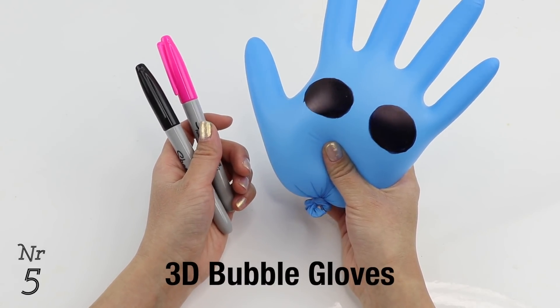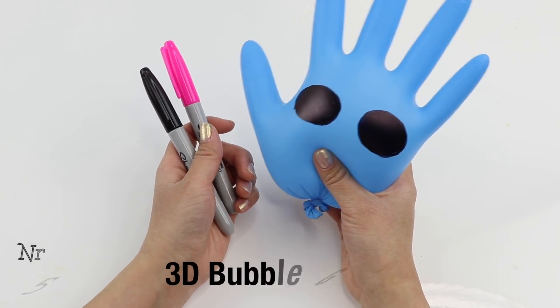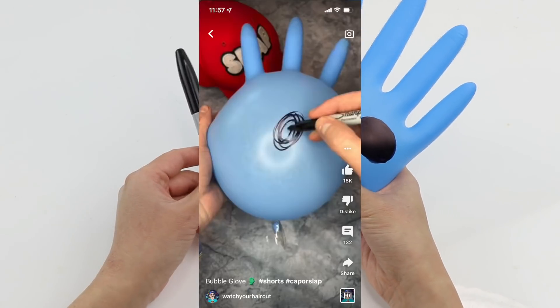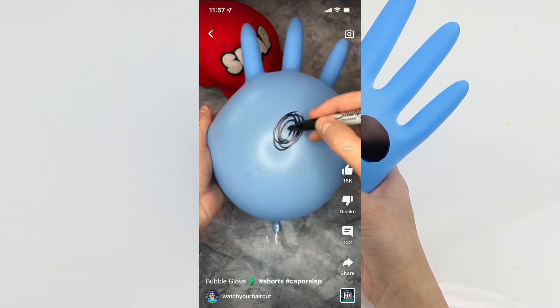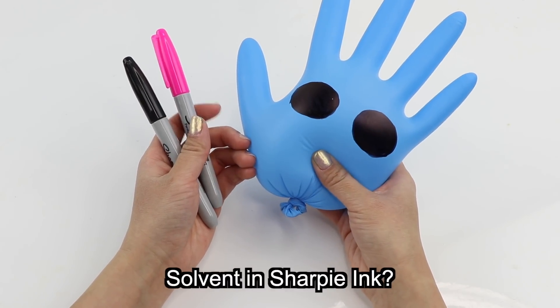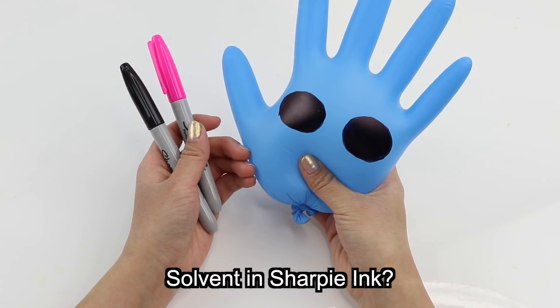The first one is a very strange clip that I've only seen as a reaction video by other creators. It basically shows someone coloring a rubber glove with a sharpie and the areas covered with ink start to bulge outwards like some creepy alien head. The YouTuber Watch Your Haircut tested this one out and the glove balloon broke right after contact with the pen, so it's still not clear whether this trick really works. My theory is that there's some kind of solvent in the sharpie ink that weakens the glove and causes the colored areas to bulge out.